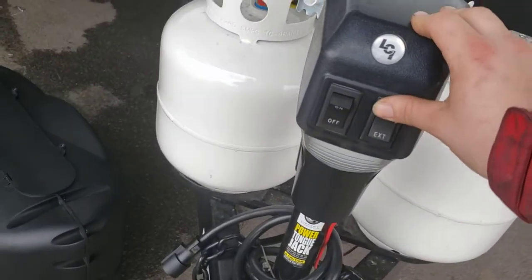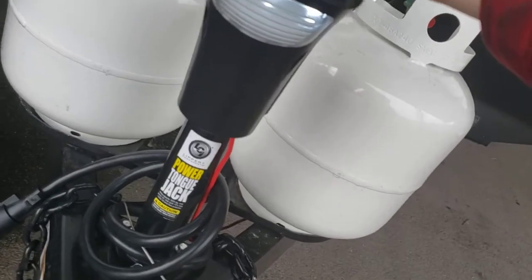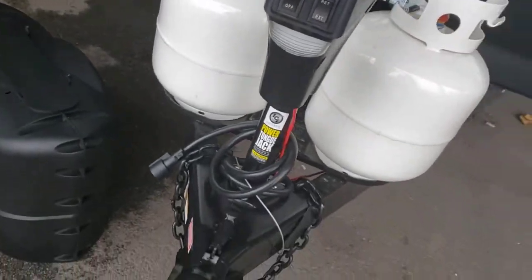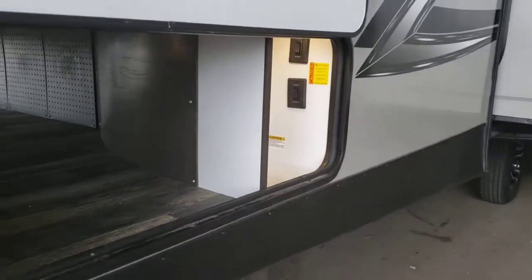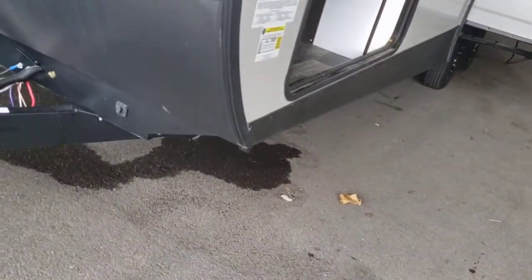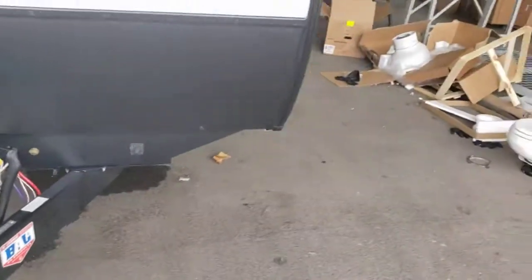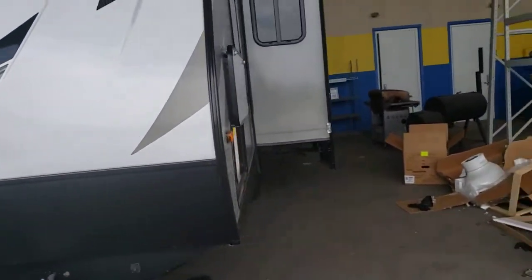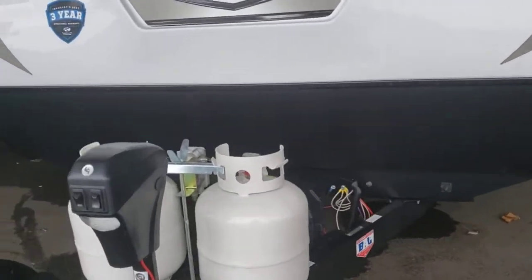Power tongue jack. Retract, extend, on or off. LED light — helps with hooking up at night. If you're going to level your trailer, don't use your stabilizer jacks to raise or lower your camper — they're not meant to pick it up. Use your tongue jack to get it level front to back. If you want it level side to side, you have to back it in onto some blocks under the tires. Then you can snug those jacks down to keep all the shake out of it.